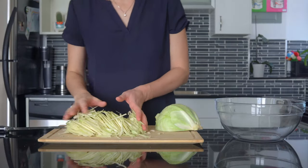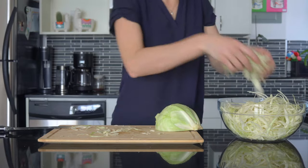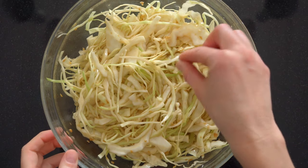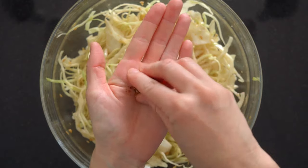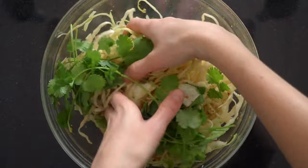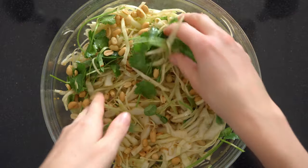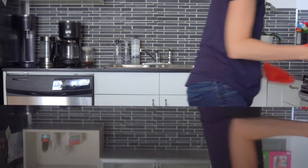Place one cabbage half on its stable side and start slicing it into fine strips — you want about four to five cups of sliced cabbage. Wrap the other half and store it in the refrigerator. Add the sliced cabbage to a large bowl and pour the dressing over it, then use your hands to mix well. Give your slaw a try and add sea salt, pepper, and chili flakes if you like it spicy. Add a handful of fresh cilantro and give it one last mix. Store in the fridge and only add roasted peanuts just before serving, as they'll go soft and soggy if stored with the wet salad.